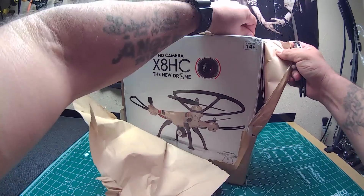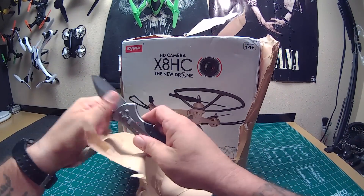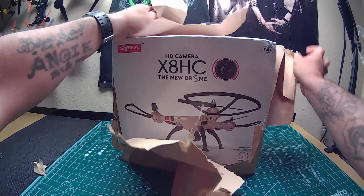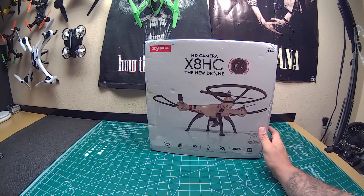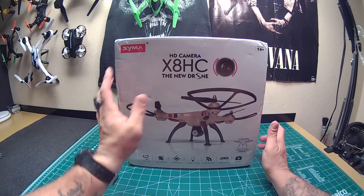I'm actually excited about this one, guys. Boy, they sure got it wrapped good though. Let me get this paper they wrapped it in out of the way. This one is from GearBest, actually.